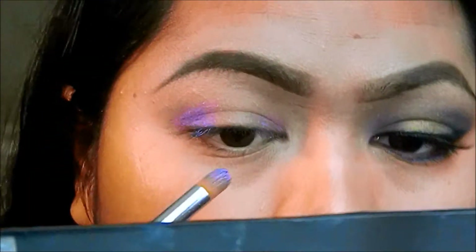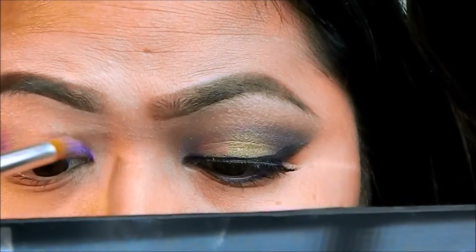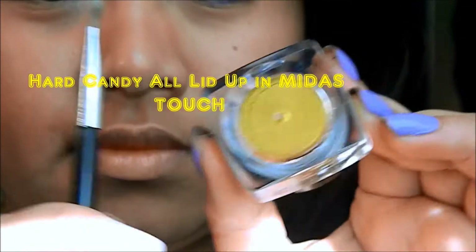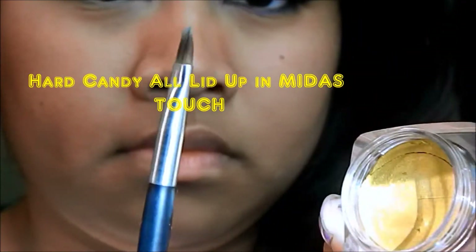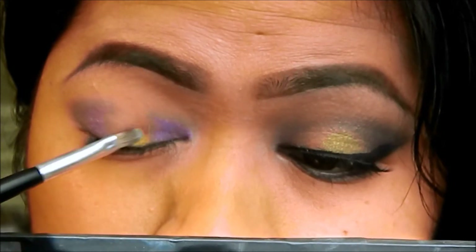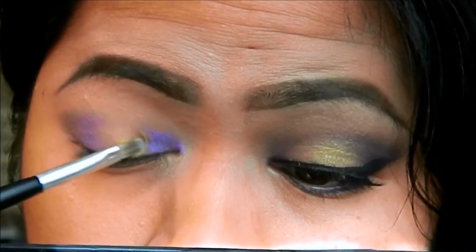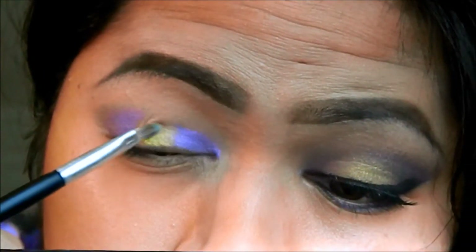I'm going to apply that in my outer and inner corner, doing that a little bit past the crease. Now I'm going to take a yellow cream shadow and apply it in the middle of my eyelid. Doesn't that look so pretty? I'm using a detailer brush — that's a concealer brush, but I use it for everything else except for concealer.